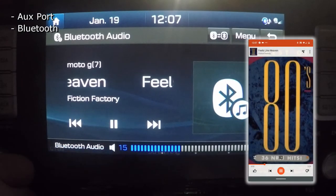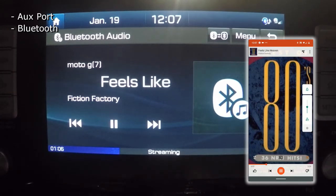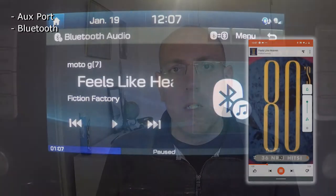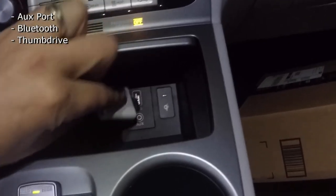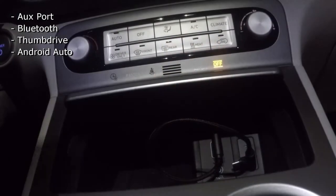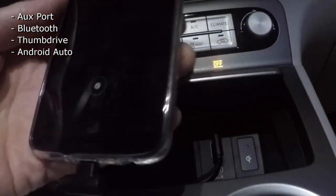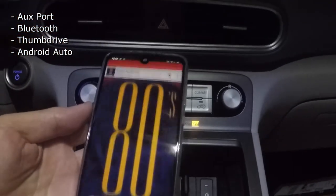The second option is to hook up your phone — or a Bluetooth-compatible MP3 player — and play it that way. The third option is to use a thumb drive: put your MP3s on it, plug it into the USB port, and the car will detect them and play them immediately. The fourth option is to put them on your phone, use an Android Auto or CarPlay compatible app, hook your phone up to the USB port, and play your music that way.